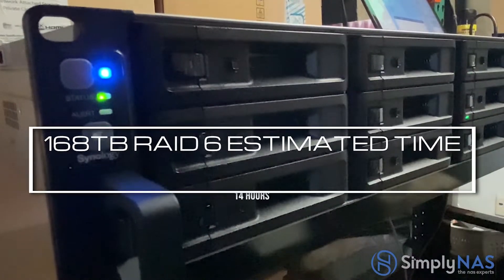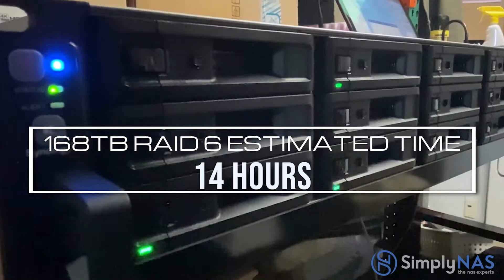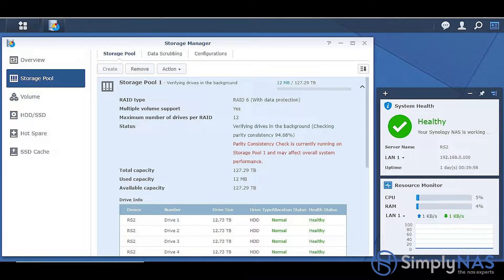Here you can hear the system humming — it's RAIDing. It's going to take about 14 hours for 168 terabytes. Let's take a peek at our console to find out exactly where we are. We're at about 94.6%, so we still have a couple of hours to go. Let's let that finish up.